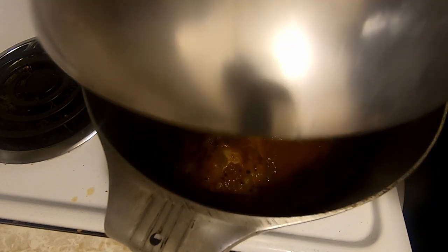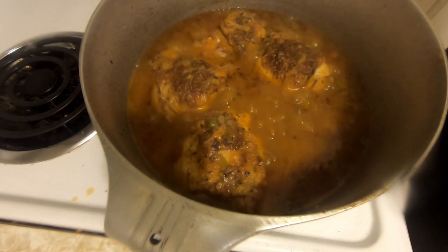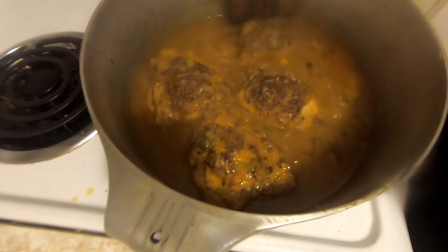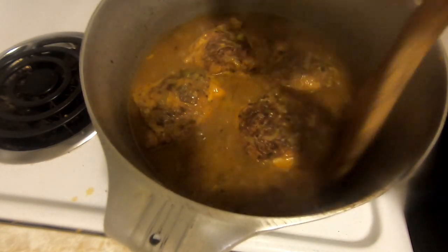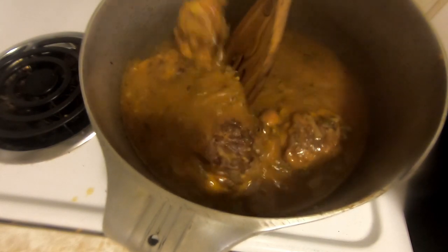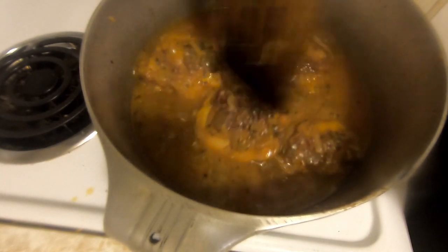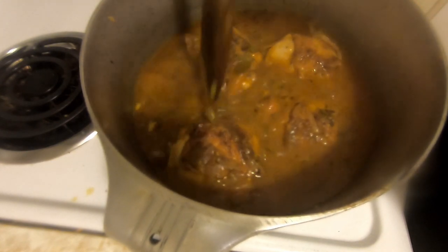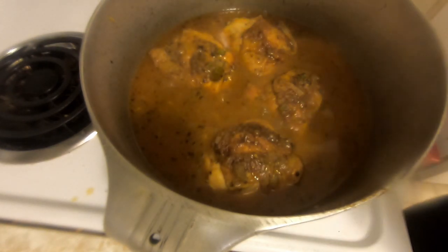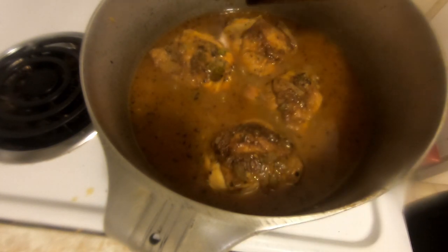So it has been about an hour and a half to two hours. I'm going to take the lid off and check to see how thick the gravy is — it's not thick enough yet. You see how there's not that much oil on the top. It's a little thin for my taste, so I'm going to let it go for probably another hour with the lid off. This will let a lot of the moisture cook out and thicken up the gravy — make it more of a gravy.